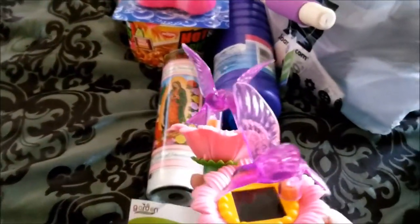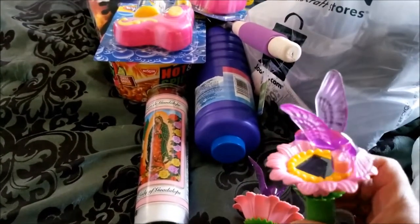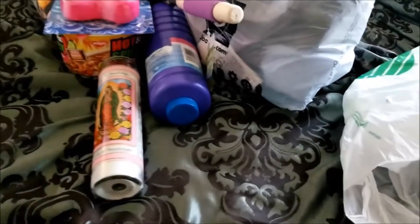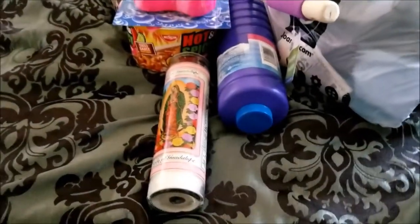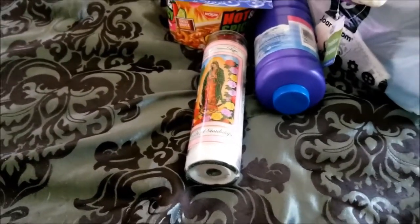I got these two solar lights — they're supposed to be solar lights, so we'll see how they work. To put out in the front — they're hummingbirds. I thought they were cute and would go great with those flower stakes with the butterflies and the ladybug.